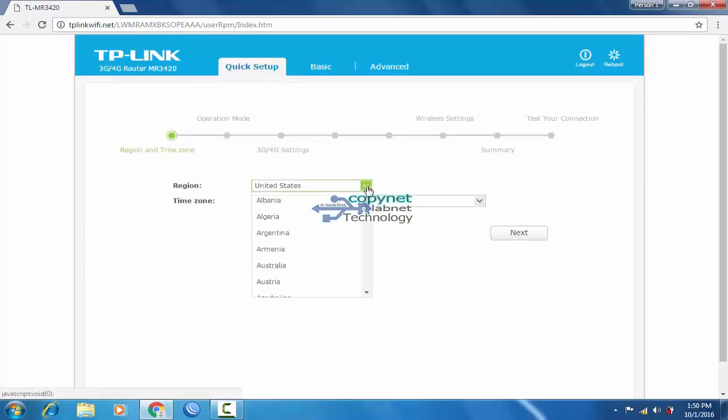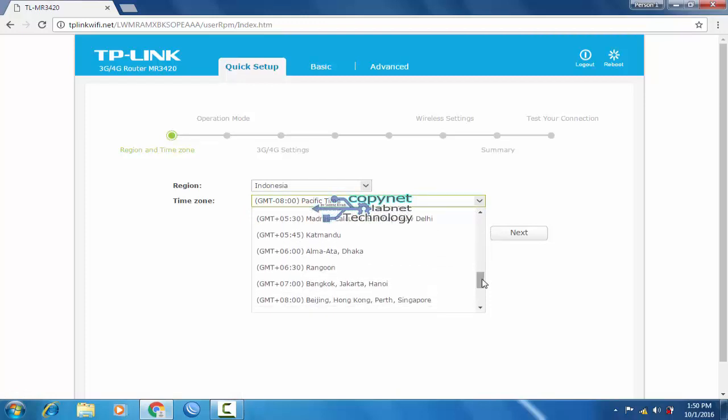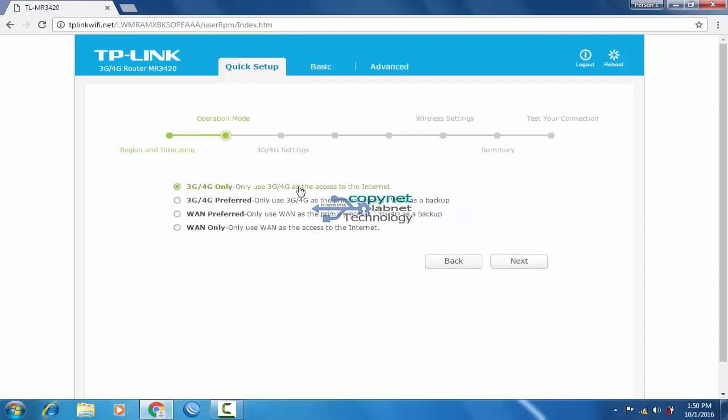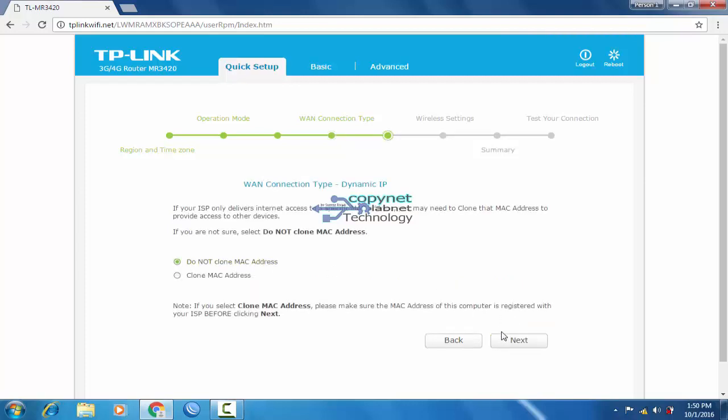Next, choose your region and time zone. Choose the last option to use only one as the access to the internet, then click Next. Choose dynamic IP, then Next. Choose do not clone MAC address, then Next.